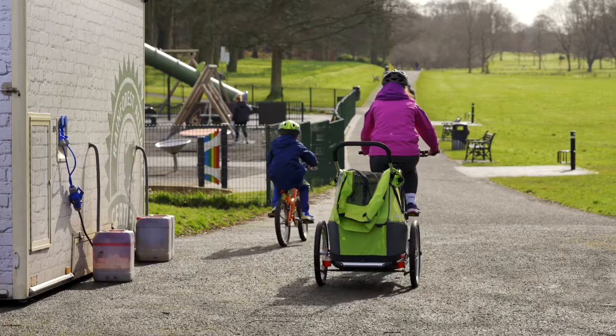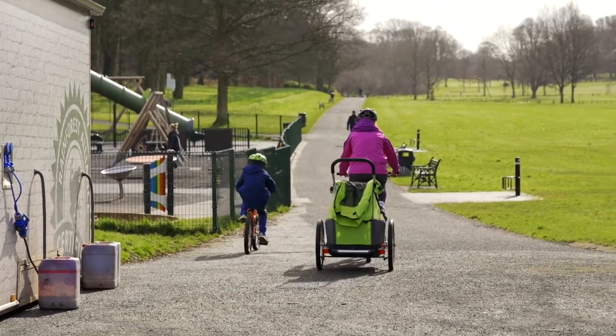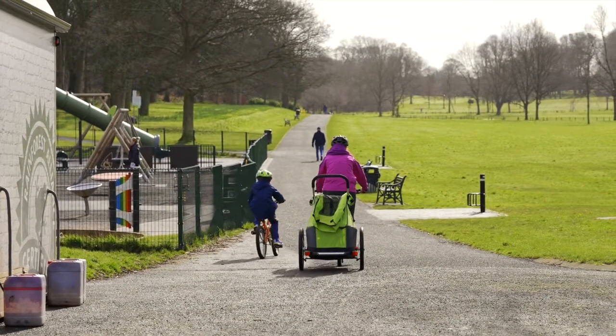Just remember, start from where you are, start slowly and gradually, and something is always better than nothing. Aim to move more and break up your sitting time if possible, and don't forget your strength and balance exercises. Every movement counts — make moving part of your daily routine.